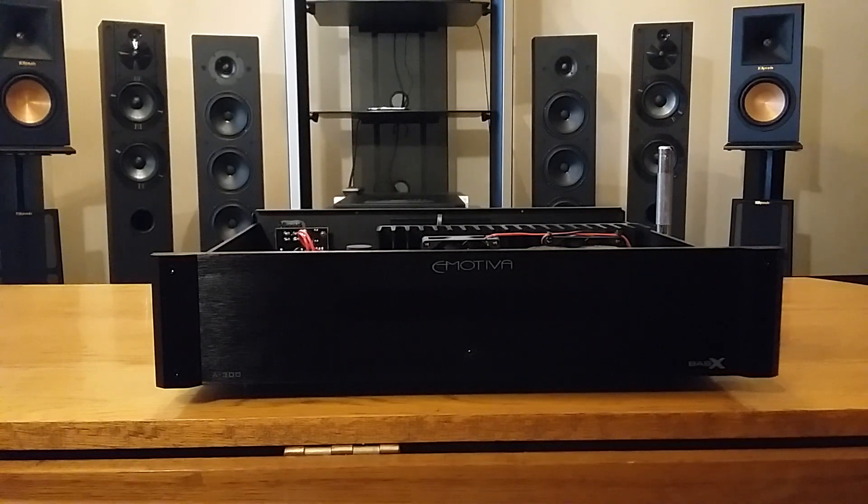A lot of people say there's no break-in period for speakers or amplifiers. But unless you've owned every speaker or every amplifier, how can you say that?